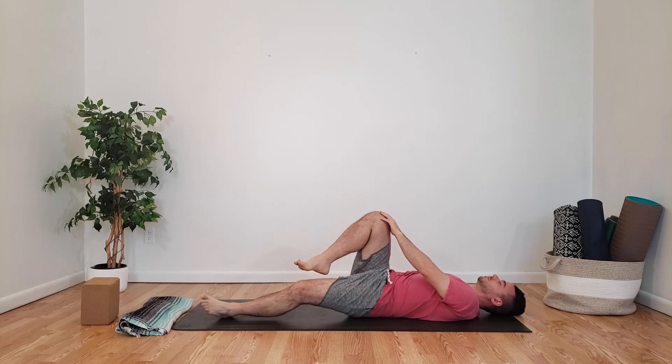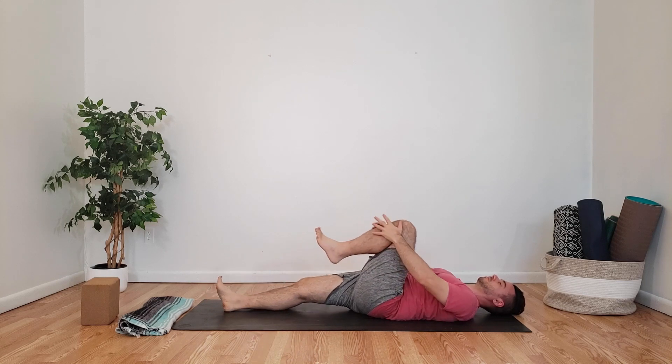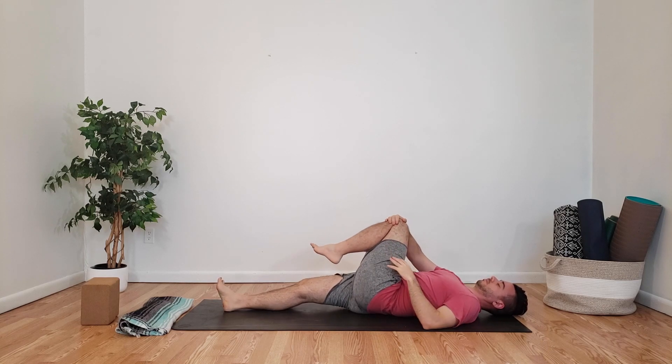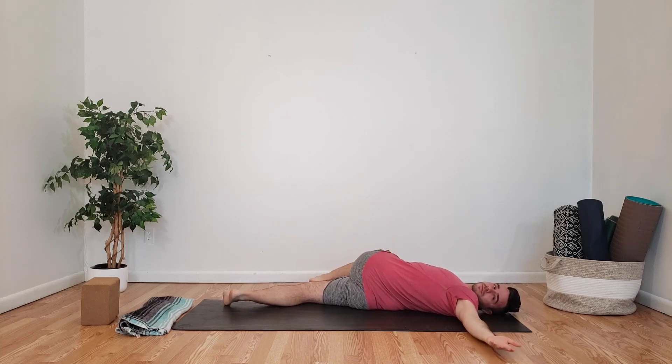Come back up to center, we're going to switch sides. Straighten out the right leg, bend the left knee, place both hands on the knee, bringing it close to your chest. Now we're going to twist over to our right side — right hand on the left knee, opening up our left arm, looking over to our left hand, and just sinking into the twist, connecting with the breath, allowing the twist to open up our body.